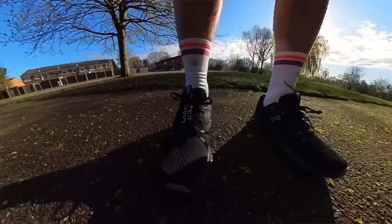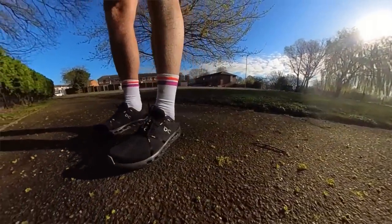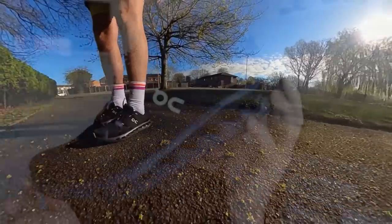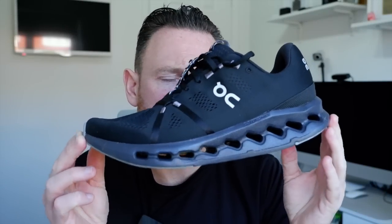We've got some rubber coverage on the outsole. What else do you need to know — 10mm drop, 32mm in the stack in the heel, fits true to size. I wrote the weights down — 258 grams I think, which is about 9 ounces. So that's it in terms of the stats and features.